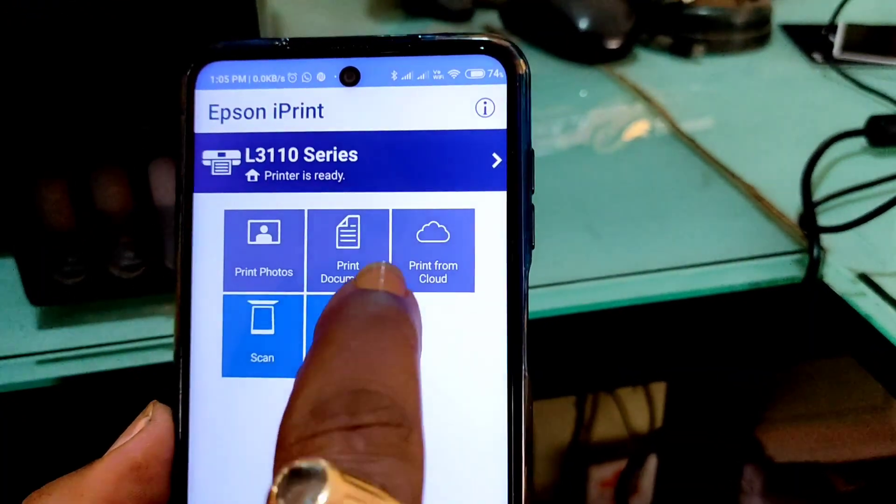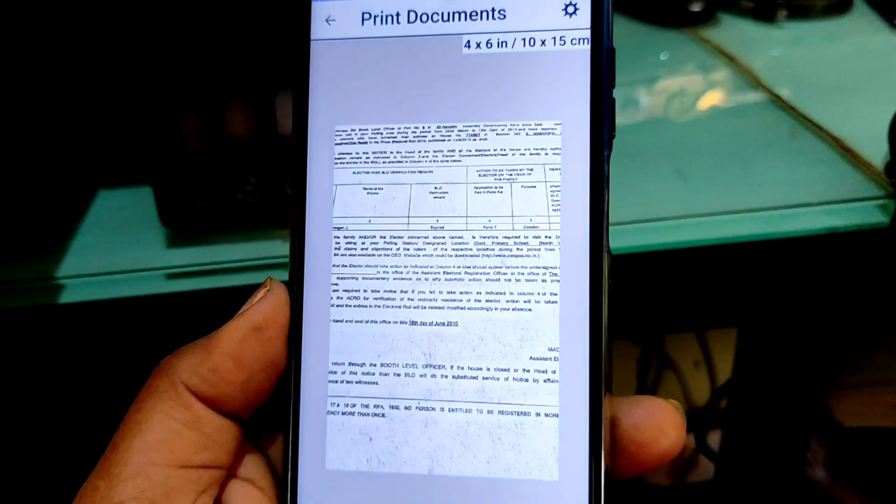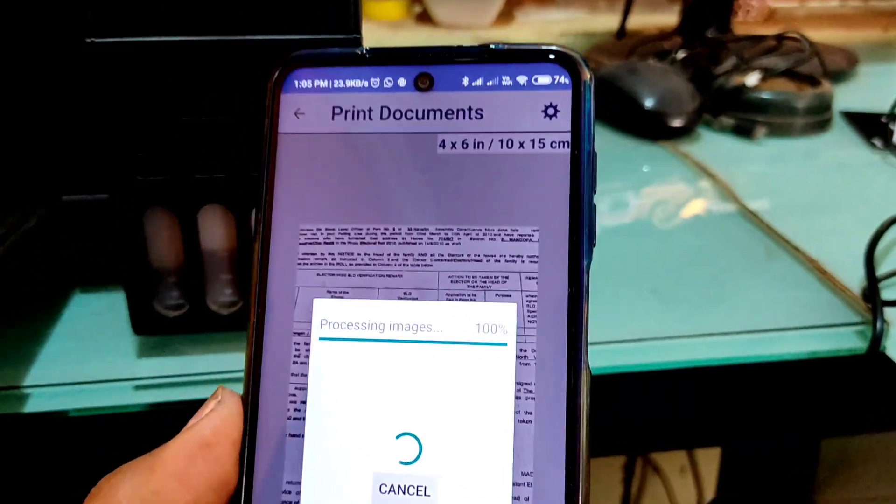Now let's see how you can print documents. You can print documents like images and PDF. For this example I'll click on an image. If you click on the gear button you get a lot of options, but we will directly click on print.